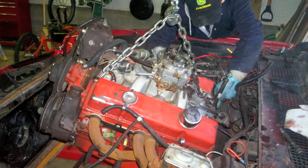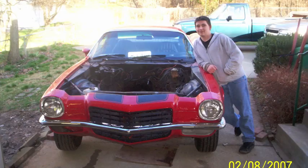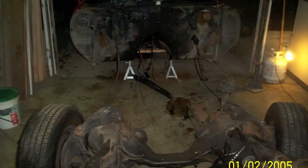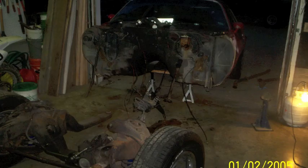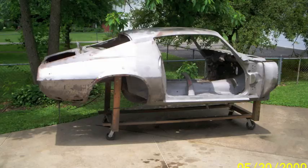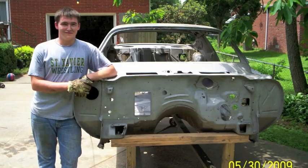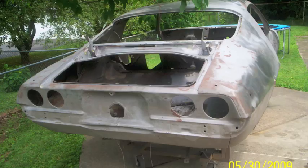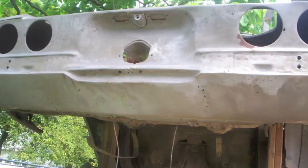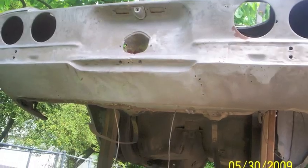Starting with a complete running car, my dad and I began to strip down each piece in order to restore it to its full splendor. As you can see from the pictures, we stripped it down to its barest form. It took a little over two years to get the car into the condition that you see it at now. At this point, we realized that we needed to work on the underside easily, which brings us up to this point — making a car rotisserie.